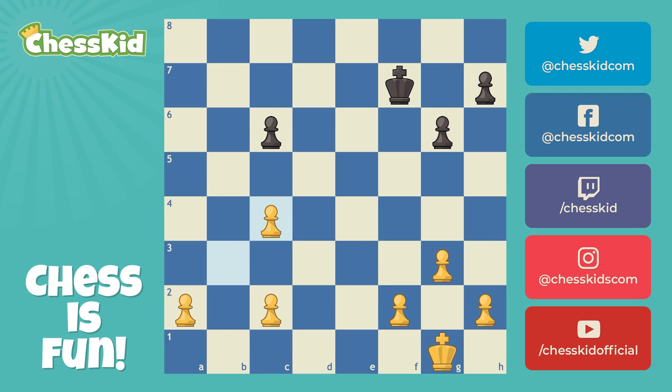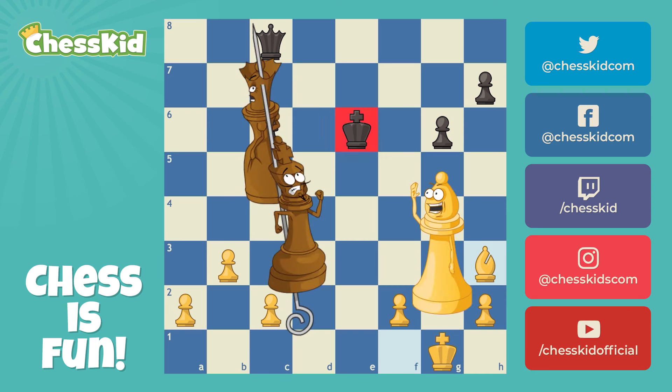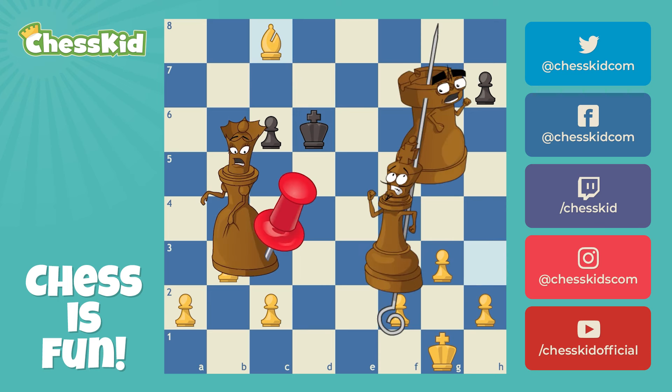But after rook takes e6, black did not have to take back with his queen — he could have taken back with his king. Are the king and queen still on the same diagonal? They are, but it's a different diagonal. This time it extends all the way to h3, and our bishop can just as easily move there. This time we have a skewer because the more important piece is in front. In fact, the skewer is even stronger than the pin, because when the king moves out of the way and we take the queen, it doesn't even cost us a bishop. So pin and skewer are largely the same thing, but a skewer is when the more important piece is in front. Either way, they're both very dynamic tactics that you should add to your arsenal.